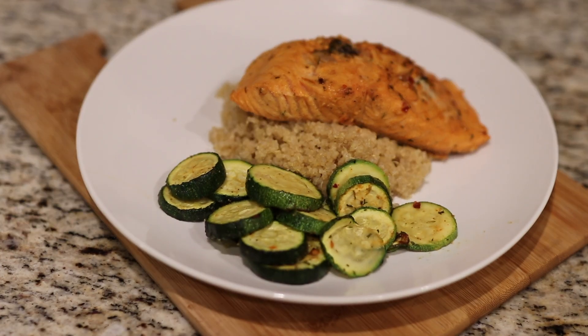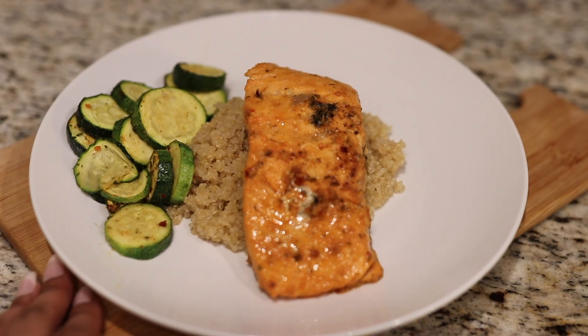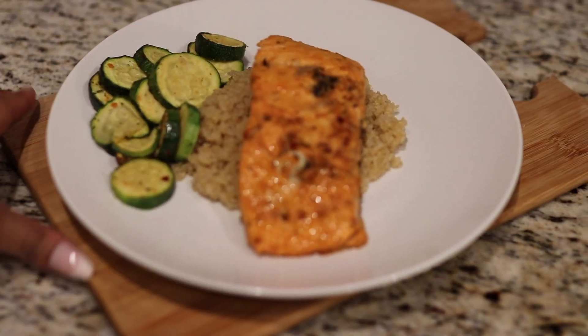If y'all want more cooking videos, let me know so I can push them out for y'all — because I do be cooking. I'll see you guys in my next video.